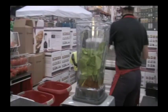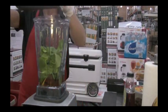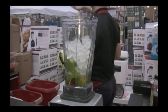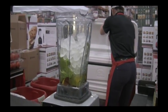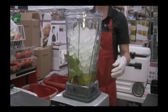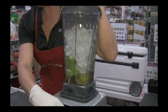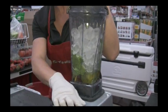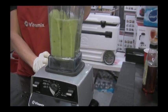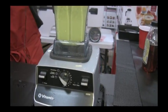Then we are going to add our ice. The ratio when you are doing frozen desserts is three to one — one cup of a liquid to three cups of ice or frozen fruit. This is a high fiber, low calorie dessert. Very refreshing. Guilt free. We're going to come over to our frozen desserts setting and press start. First it's blending and chopping and grinding up all of these ingredients.